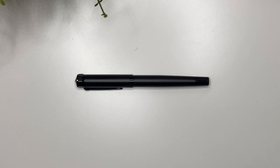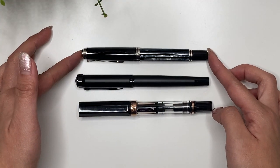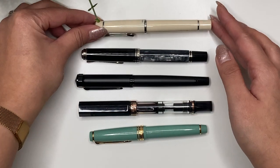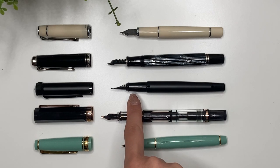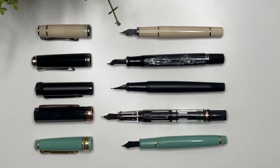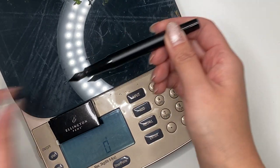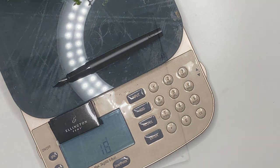This is the black model with the black nib. Here's a size comparison: the Twsbi Eco, a Pelikan M605, a Sailor Pro Gear, and a Pilot Prera. Looking at them uncapped, it's very similar in size to the Pelikan M605 and definitely smaller than the Twsbi Eco. The grip section is a little more narrow than the Ellington compared to the Pelikan M605. Putting it on the scale with the cap on it is 34 grams, and without the cap with the converter inside it is 18 grams.